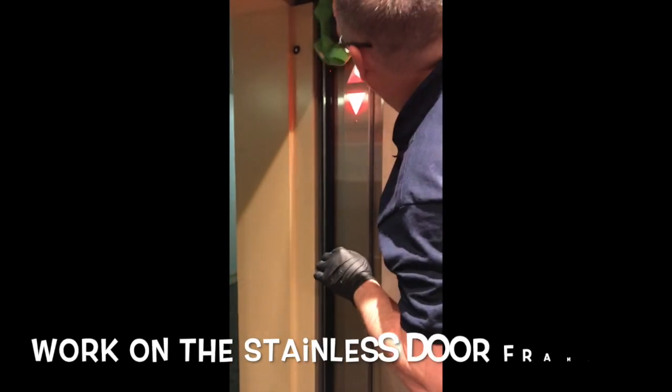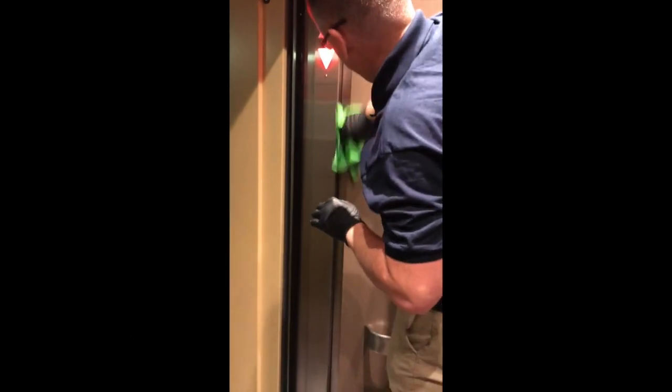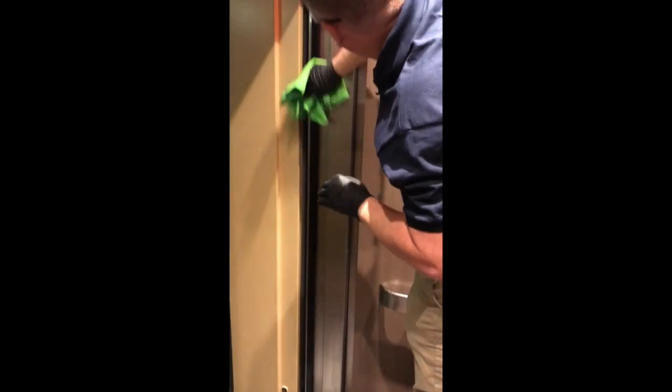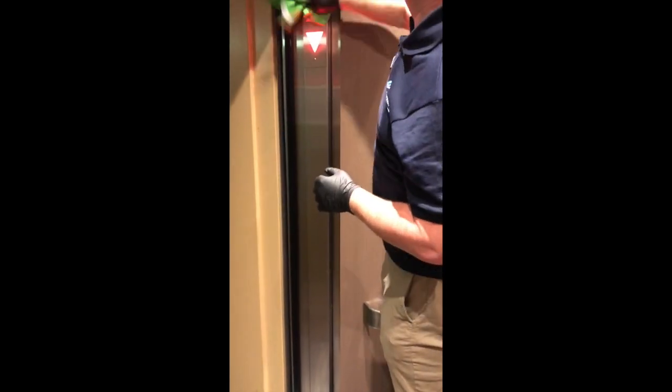Go around and polish all the stainless steel, starting from the top and working your way down to the bottom of the cab. All the nooks and crannies, all the bits and pieces, making it all nice and shiny.